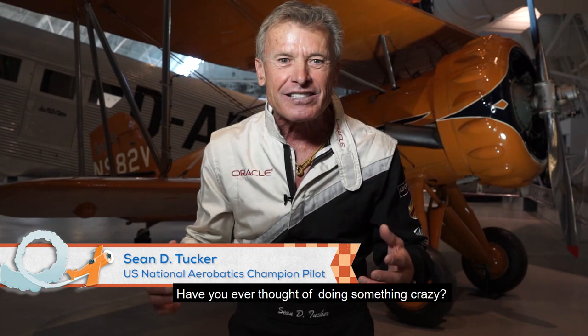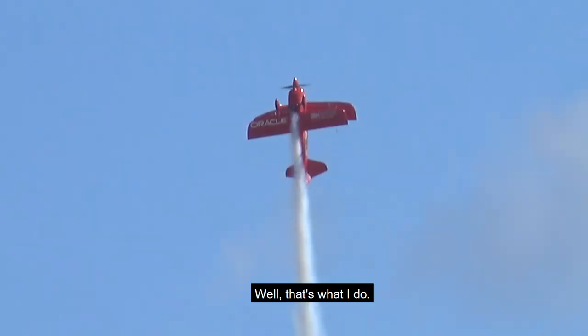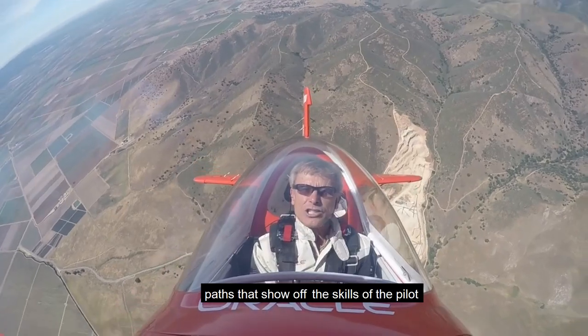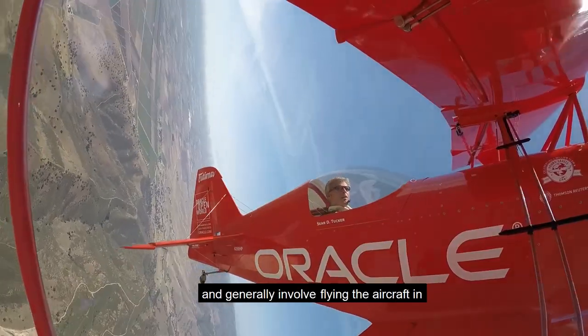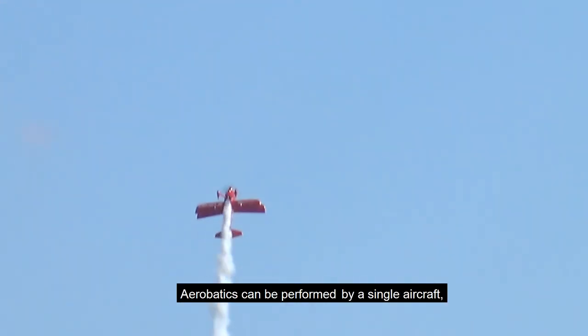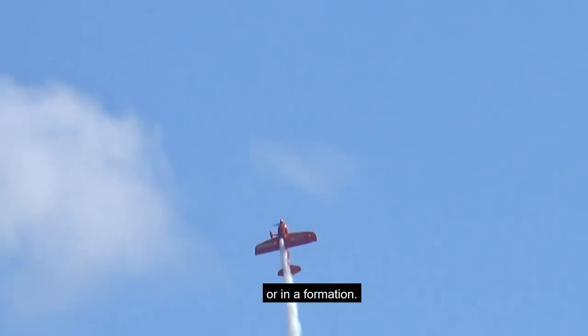Have you ever thought of doing something crazy, like flying upside down? Well, that's what I do. Aerobatic maneuvers are special flight paths that show off the skills of the pilot and generally involve flying the aircraft in complex routines. Aerobatics can be performed by a single aircraft or in a formation.